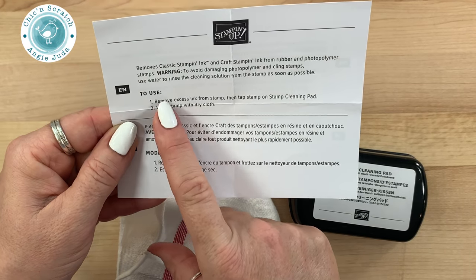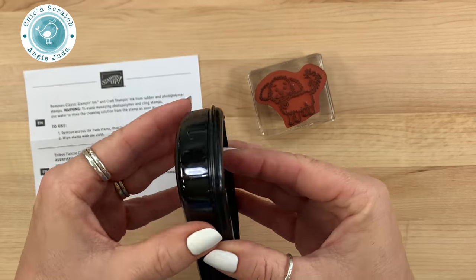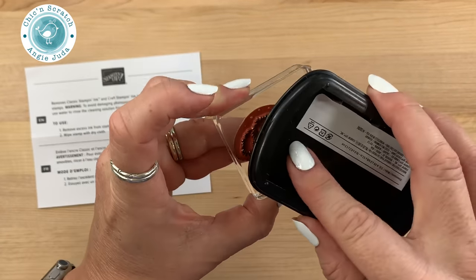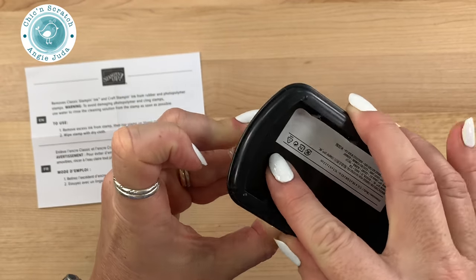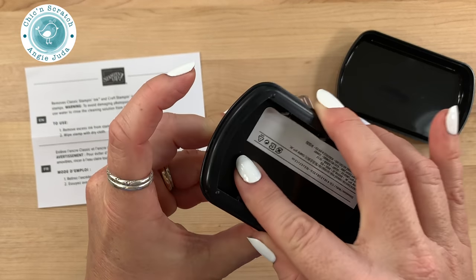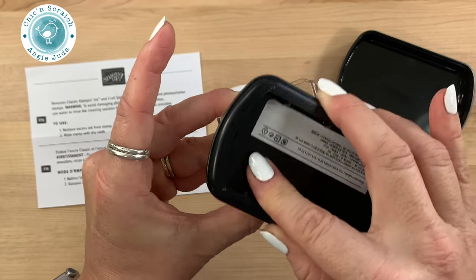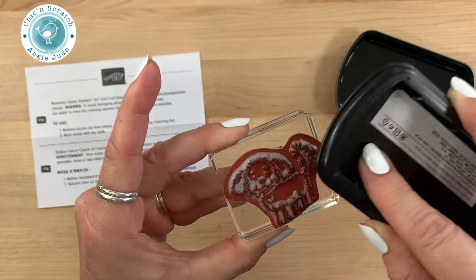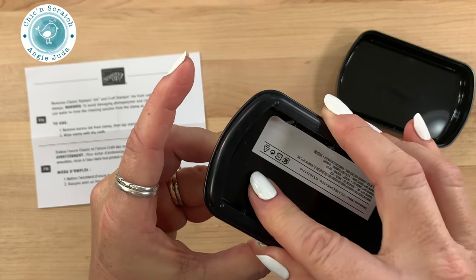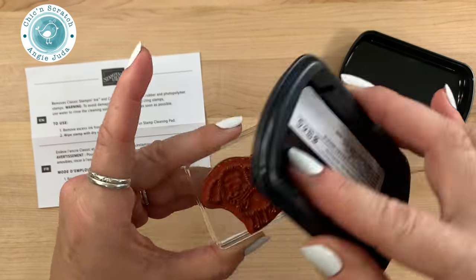It says you want to wipe the stamp with a dry cloth after you remove the ink. So what we're going to do is take the stamp cleaning pad — I want to make sure you can see how dirty that stamp is. It is stained. I think my old Lovely as a Tree set is probably the most stained Stampin' Up stamps I have. So I'm just rubbing this on here — you can already see that the ink is coming off!